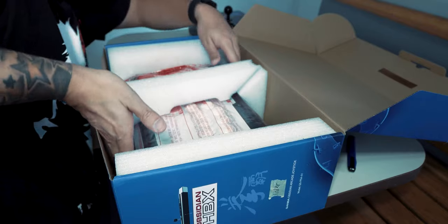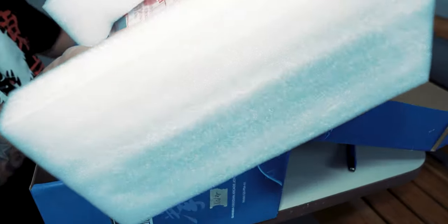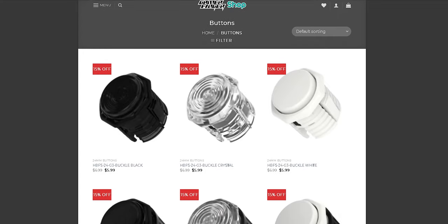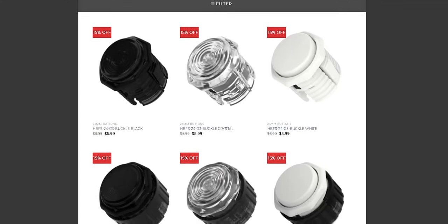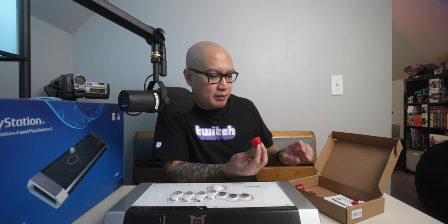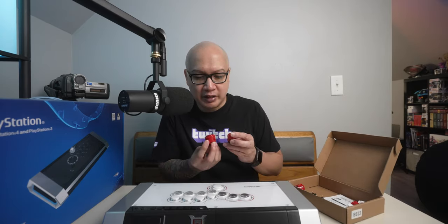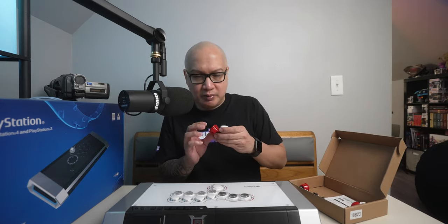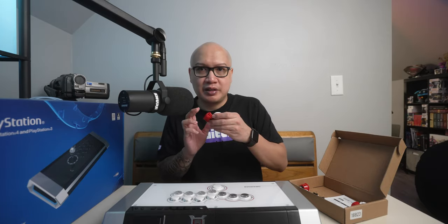It does come in this box from Arcade Shock, but I have put different buttons in. These buttons are from Gamer Finger — I will link their website in the description box below. The buttons that came with the hitbox from Arcade Shock were the Sanwa buttons right here, and these are more like the clicky, traditional buttons, as you can hear the clicking.